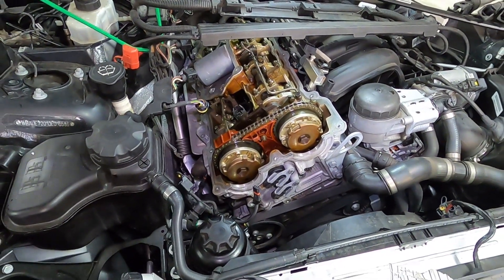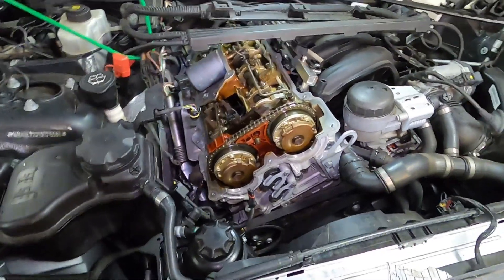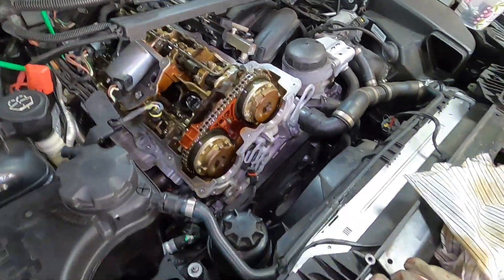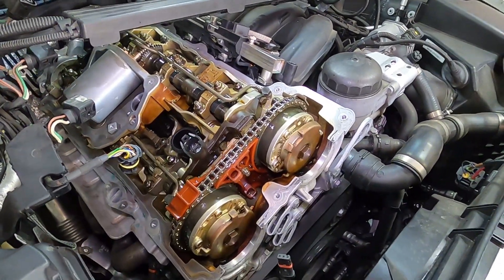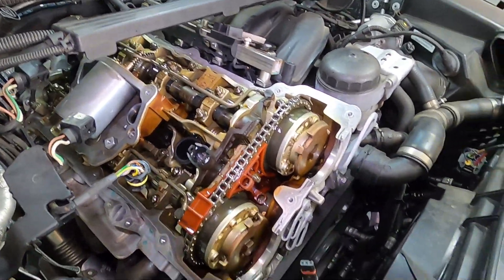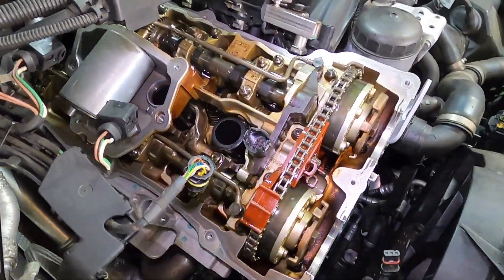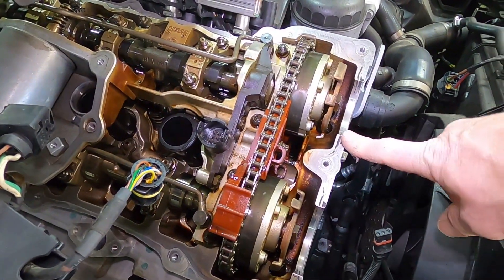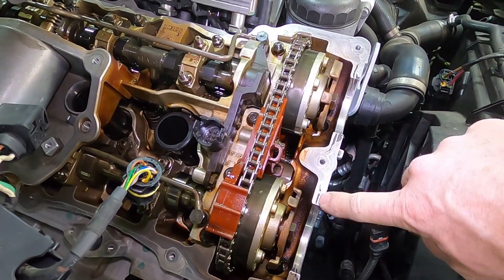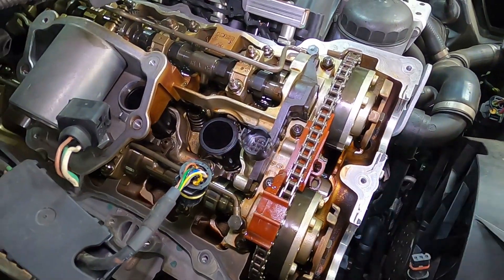Hey YouTubers, welcome back to the channel. Just another random day on the BMW, having a look through a few things. The problem - I'll put it up in the description - is an error code on the valvetronic. Thought I'd go for a bit of investigation today, not too much going wrong. Took a little while to get the valve cover off because these gaskets were siliconed, so I'll put a bit of silicon back on those when we reassemble.